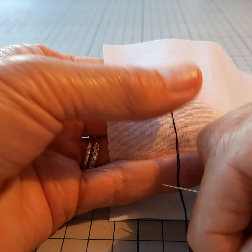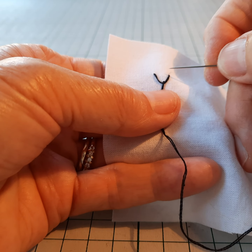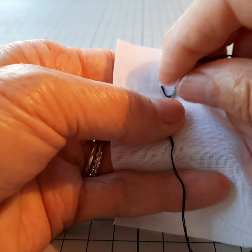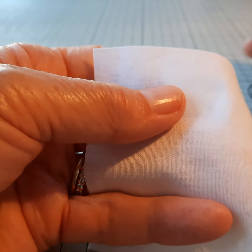You can see as I pull the thread tight that that's formed a V-shaped stitch, and I want to secure that stitch, so I'm going to go back through the fabric just at the bottom of the V, which will create a small stitch at the bottom to hold the V in place.